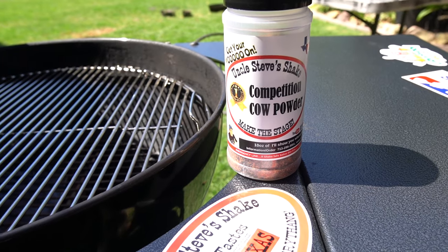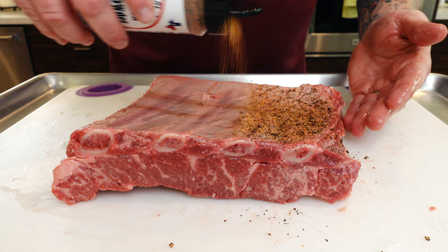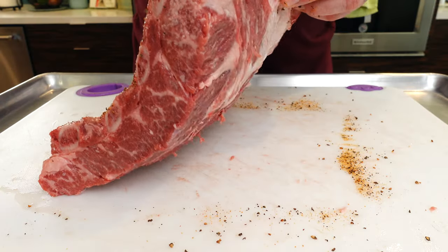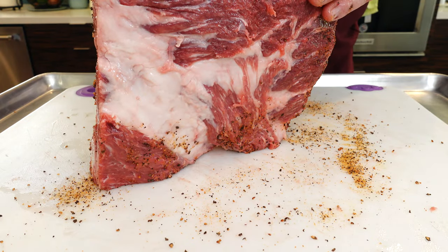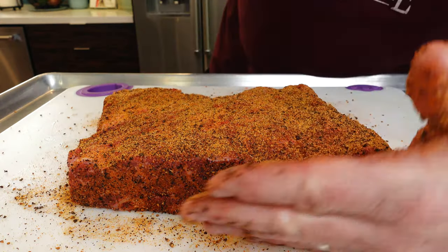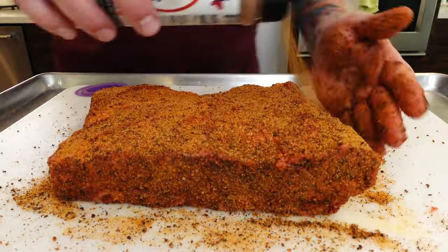Now what kind of seasoning are we going to use? Uncle Steve's Shake Competition Cow Powder — this has got some great flavor. It's just the right amount of SPG, a little paprika, and it is just so good. I've used it on quite a few cooks. I love the way the bark comes out — I don't have to think about it, I don't have to measure anything, it's ready to go. The membrane isn't going to absorb much, but everybody gets love around here. I'm going to cook it membrane-down, with the fatter part of the bones toward the fire.